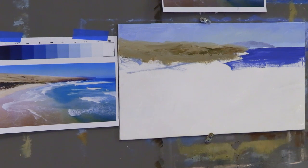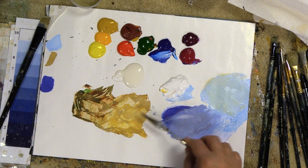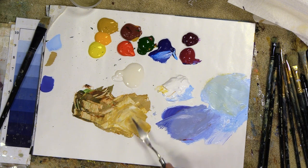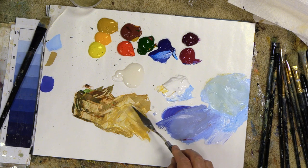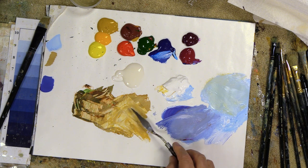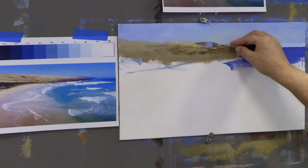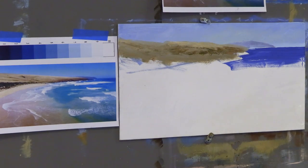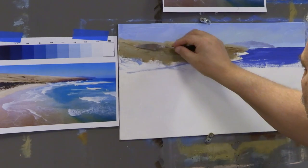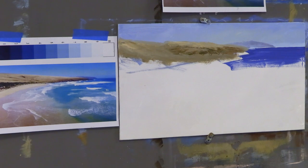We're working on a real quick impressionistic painting. Let's go a bit more yellow and a bit lighter right along the top — maybe a value or so higher. When I mix, I always leave a little bit of the original color so I can compare the difference between the two colors. Then I'll grab some of this and pull that down — a nice big slope coming down that way.